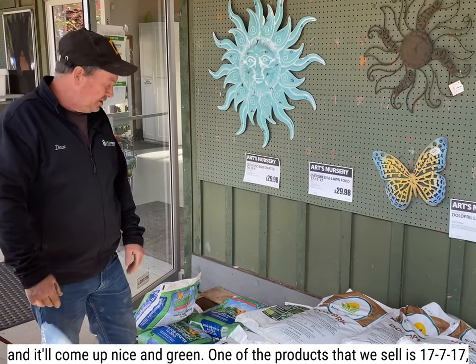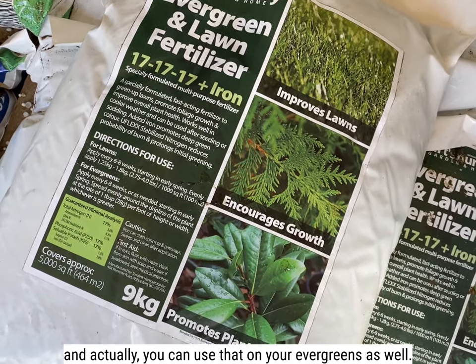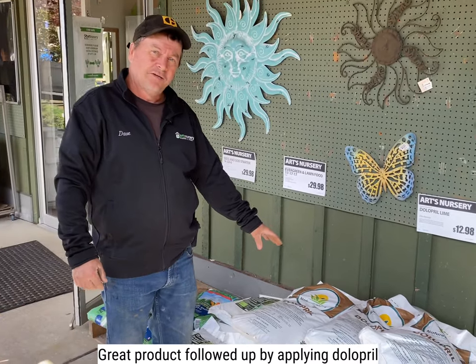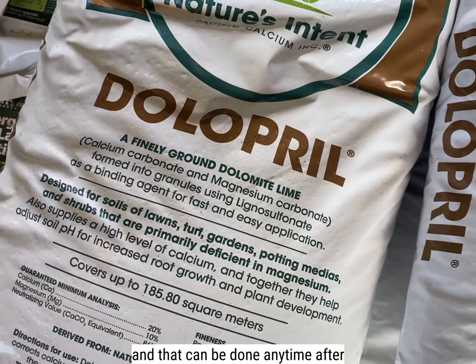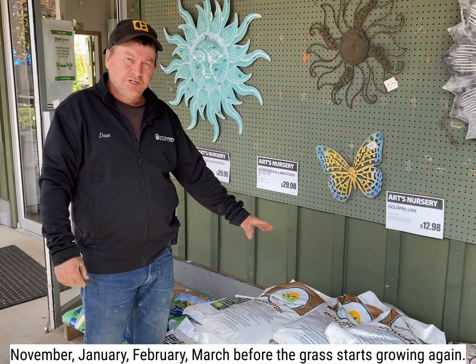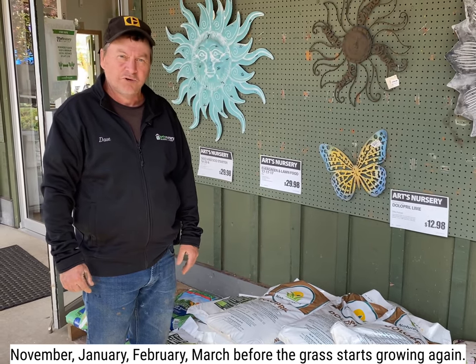One of the products that we sell is triple 17, and actually you can use that on your evergreens as well. Great product, followed up by applying dolapril. And that can be done anytime after November — January, February, March — before the grass starts growing again.